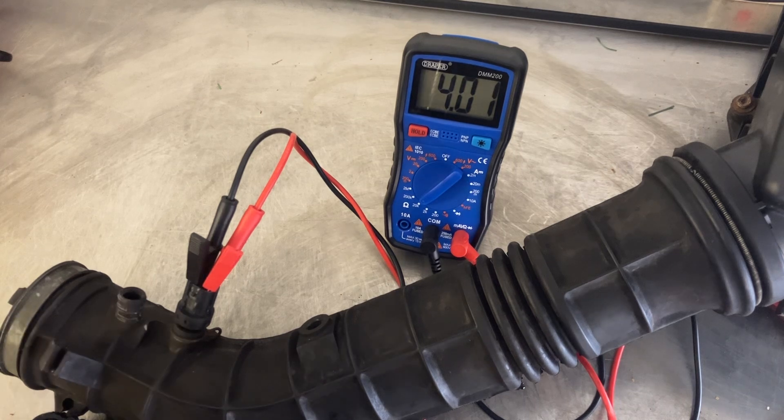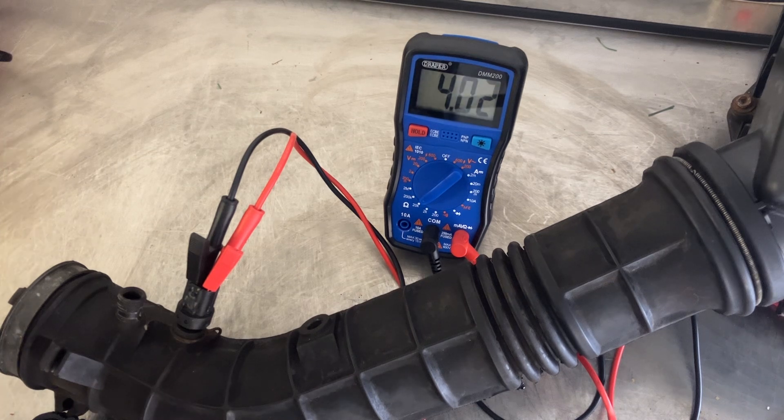I'm looking for just a steady drop in resistance as the temperature increases inside the intake pipe. Then, obviously, I'll turn the hair dryer off and I'm looking for the same in reverse — a steady, gradual increase in resistance. Any dropouts or dead spots would suggest that the sensor is faulty. So I'm going to put some heat on it now and we'll see if the resistance reduces gradually.